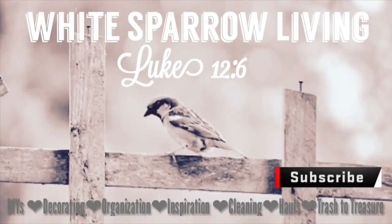Hey everyone, welcome back to White Sparrow Living, Luke 12-6. This is Wendy. Today we're going to be doing three Dollar Tree DIYs for spring, and one of them is for Lent also.